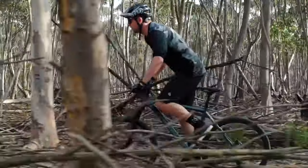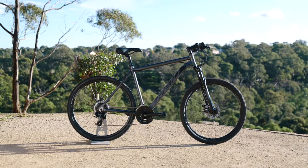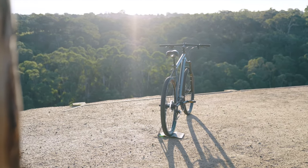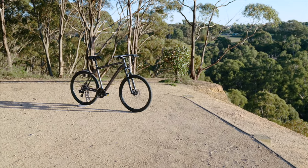With a lightweight frame and Shimano gearing for speed, backed up by a 100mm suspension fork with lockout and disc brakes for control, this bike offers small improvements in critical areas to further help you explore the world of mountain bike riding.